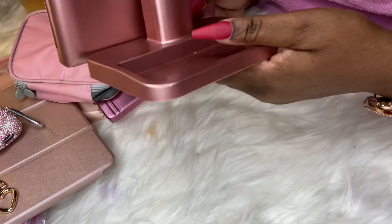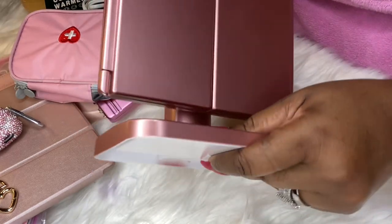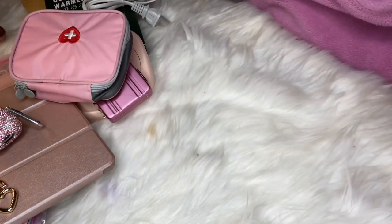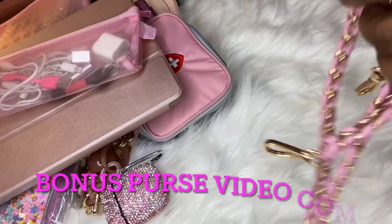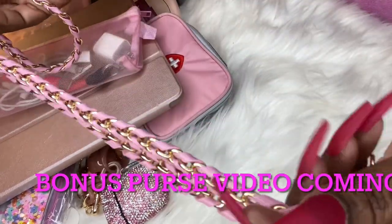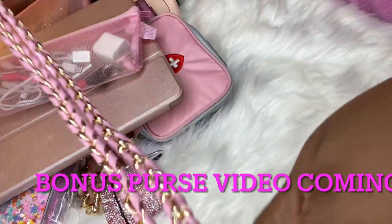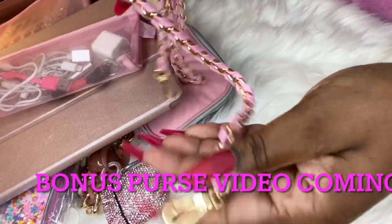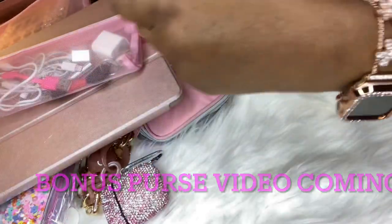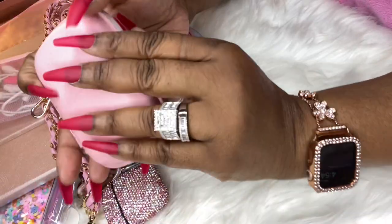Whenever I get a bag chain it's gold and that nice pale pink — so gorgeous. Stay tuned, this is going to be in a bonus video. Got that from Amazon — you can do wonders with it for your bag. I absolutely love when they hook like this. Love this chain. This is a pill case in pink — I will definitely link that.